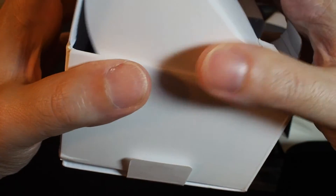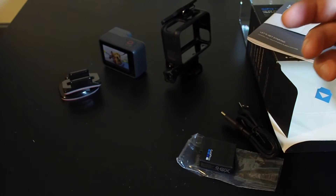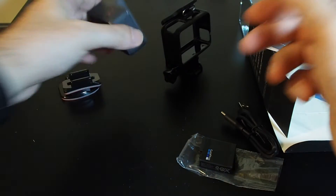Pretty light on the documentation and accessories. In this case, because the camera is waterproof and comes with pretty much everything you need for basic videos, it's actually pretty good.